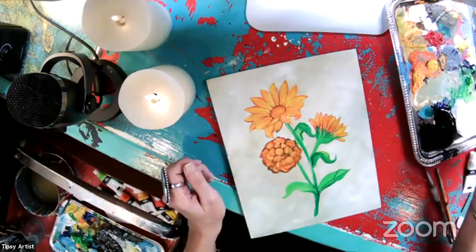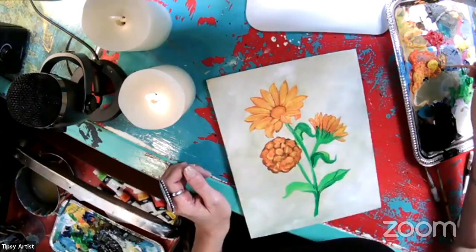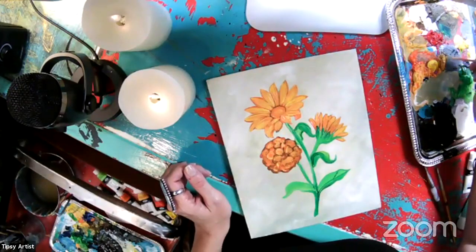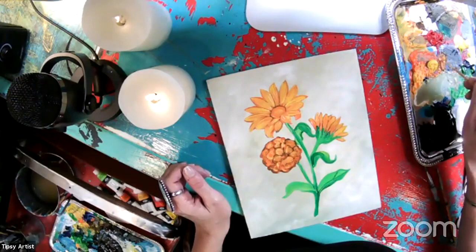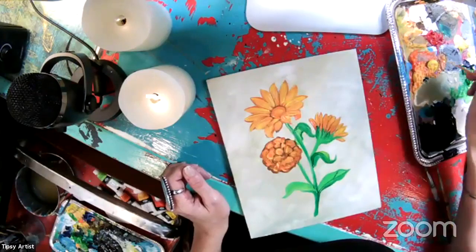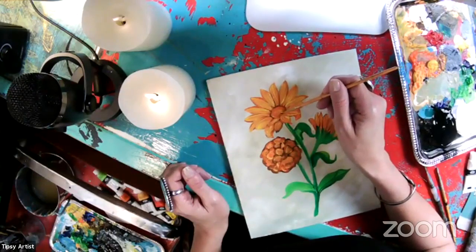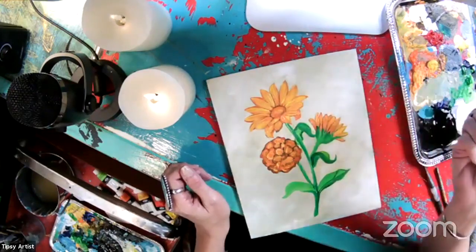I'm going to do a little bit more of that orange — just kind of barely tap, tap in here. I want a little bit more of a shadow here, so I'm going to pick up a little bit of that chocolate brown, or mix a bit more of it again with the black and the orange, and just do a little bit more of that right through there. Just a little bit of a tap, tap, tap there.